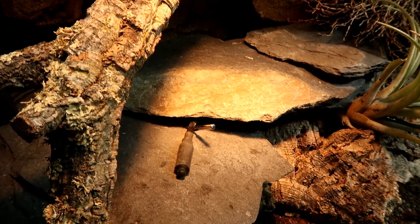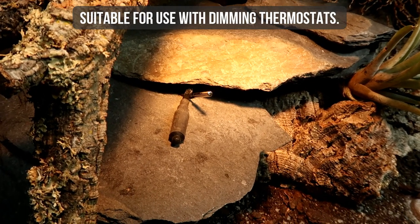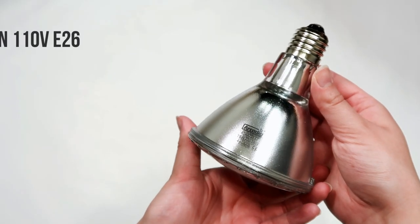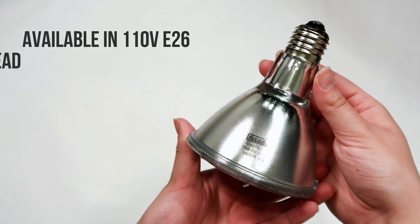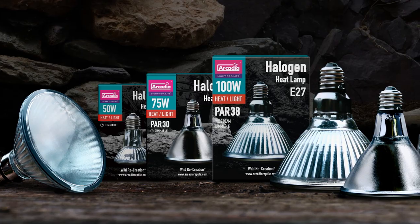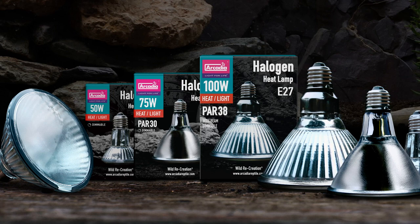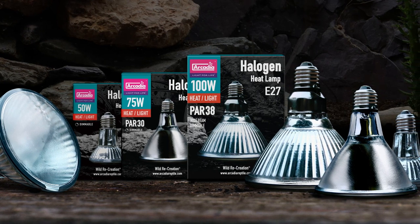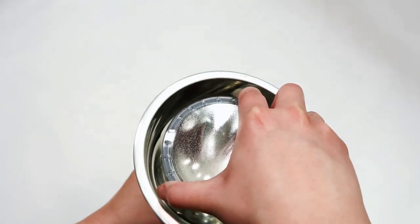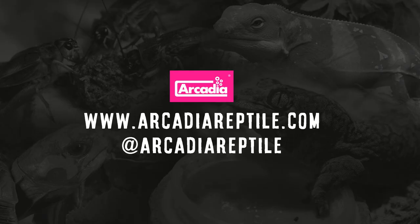All Arcadia Reptile Halogen Lamps can and should be used with suitable dimming thermostats. They are available in 110 volt E26 and 240 volt E27. Arcadia Reptile Halogen Lamps can be easily bundled up with a deep heat projector and can be used in clamp lamp and clamp lamp graphite. Arcadia Reptile, where animal welfare and good science matters.